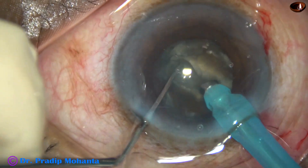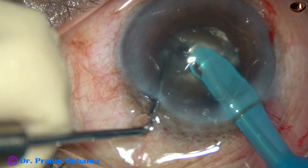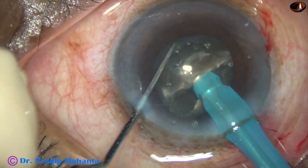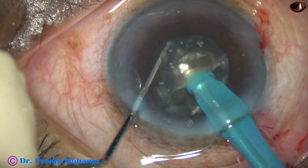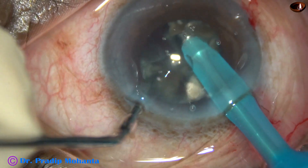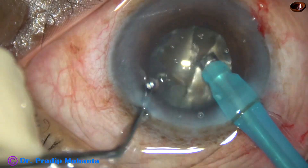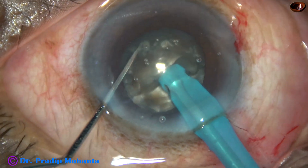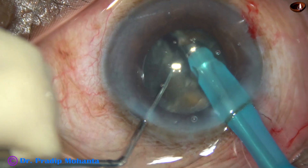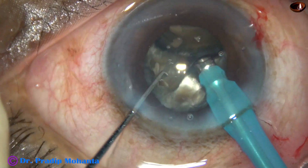The nucleus is rotated 180 degrees. The handpiece is used to hold one hemi-nucleus, and the other one is separated by the chopper. This is one hemi-nucleus — it is also chopped into two large fragments. The nucleus is rotated and we come to the other hemi-nucleus. This hemi-nucleus is also chopped into two large fragments.